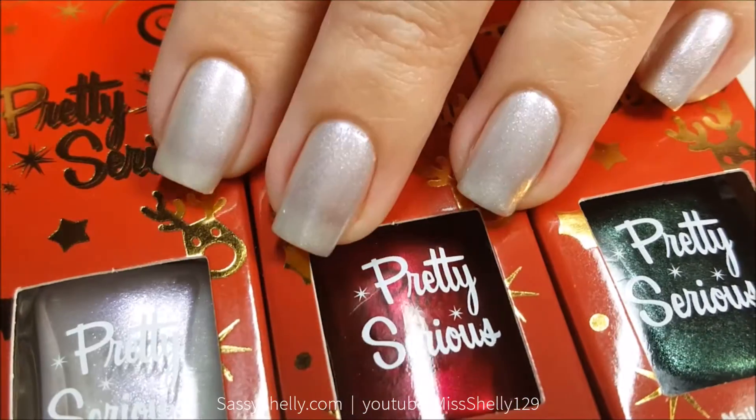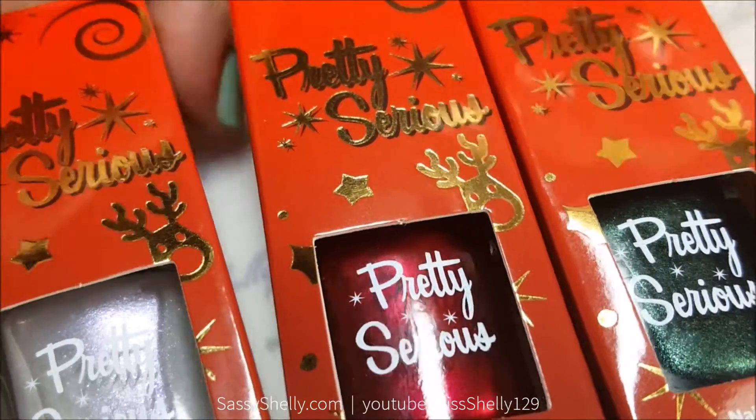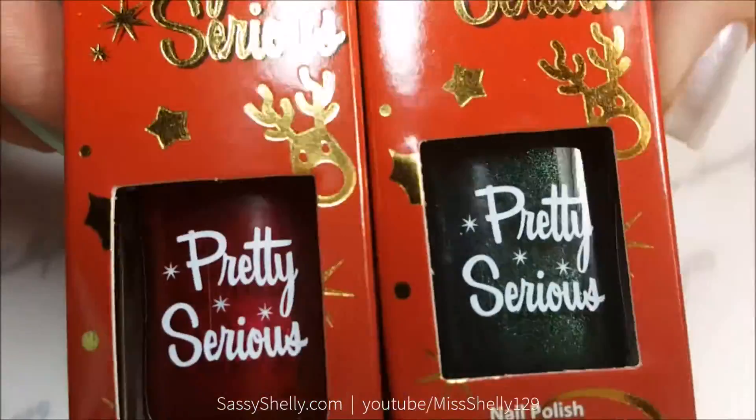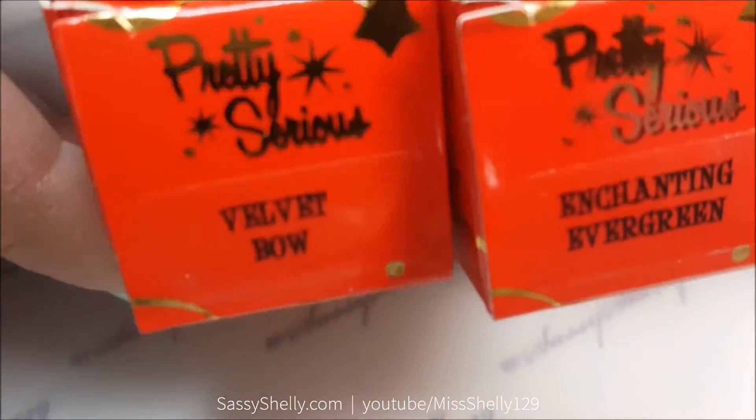I'm using three colors from the Pretty Serious Ghosts of Christmas Past collection. First I have on my nails this pretty silver called Fairy Lights, and I'm going to try stamping with the red and the green, which are Velvet Bow and Enchanting Evergreen.